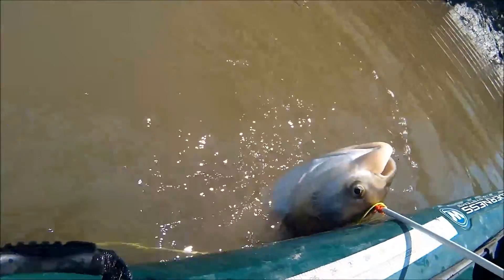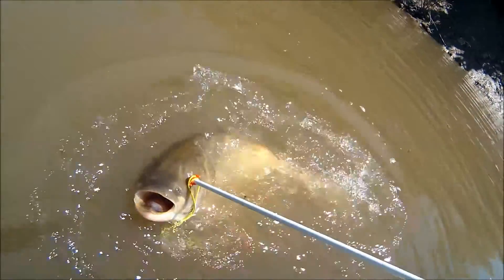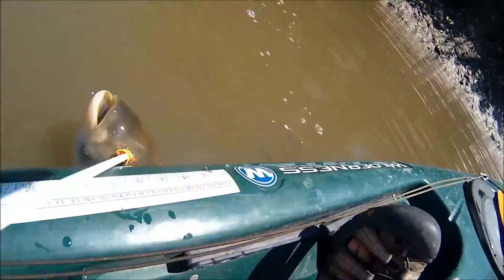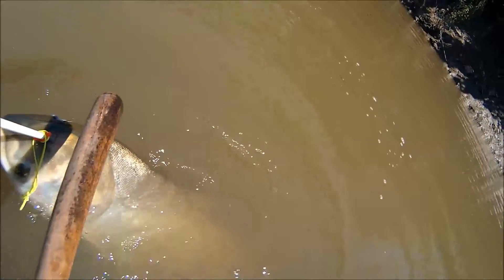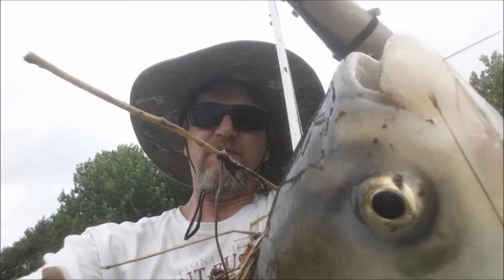This is the biggest fish I got on the day — right in the eye. This was a 32-inch Asian carp, which I measured on my little measuring tape you can see along the side of the boat, which is handy for any fishing kayak. And there's that funny hat — kinda very hot. Alright, thank you!